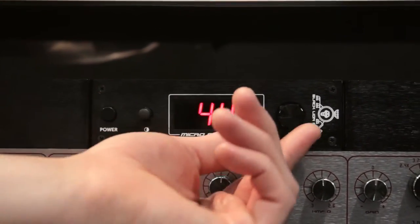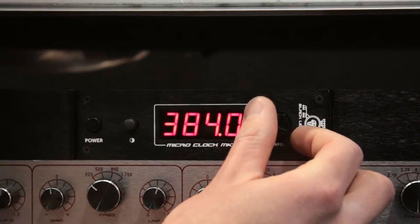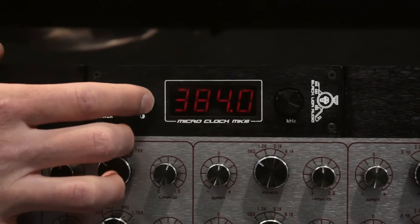It is capable of 44.1 all the way up to 384, so a higher sample rate. It's got a dimmer switch on the front.